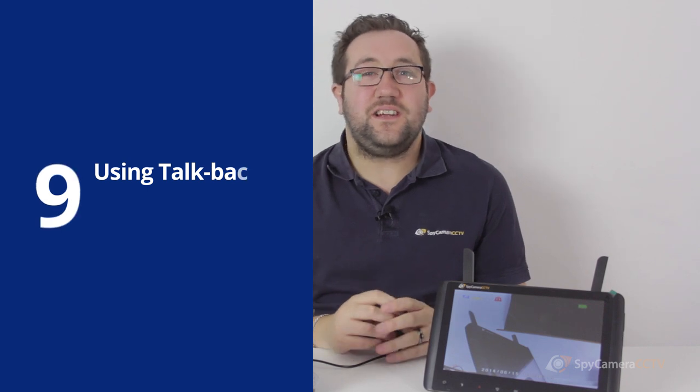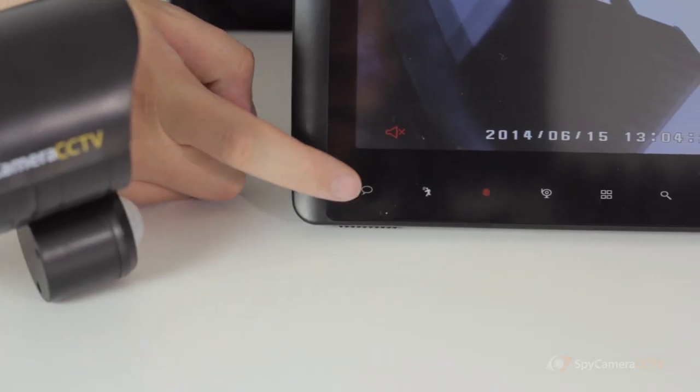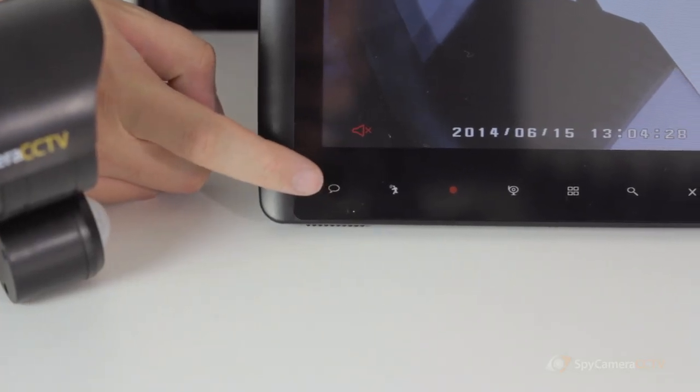This system also features a talkback function, which allows you to communicate using a speaker built into the camera. To use this feature, press and hold the talkback button on the menu bar.